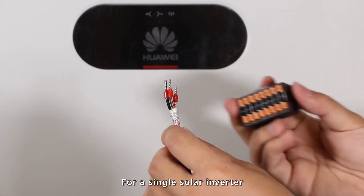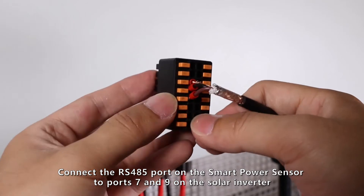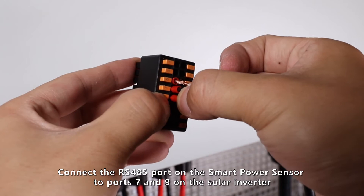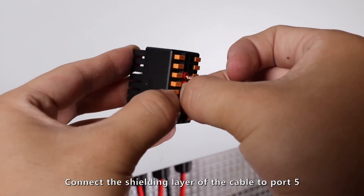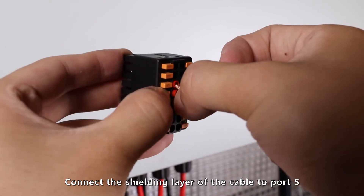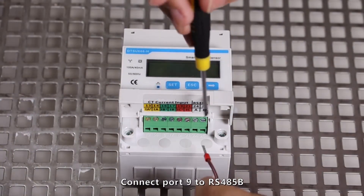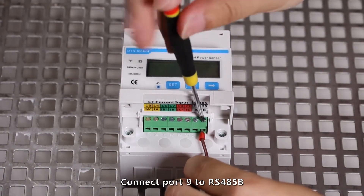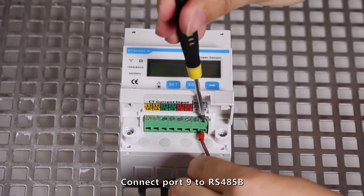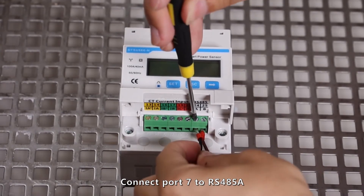For a single solar inverter, connect the RS-485 port on the smart power sensor to ports 7 and 9 on the solar inverter. Connect the shielding layer of the cable to port 5. Connect port 9 to RS-485B and connect port 7 to RS-485A.